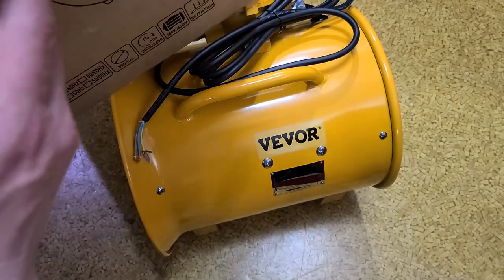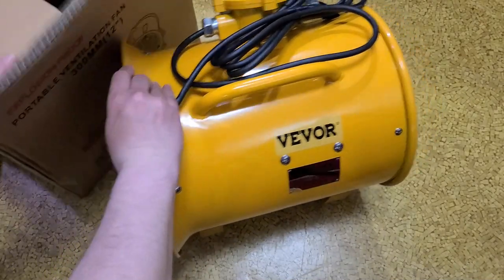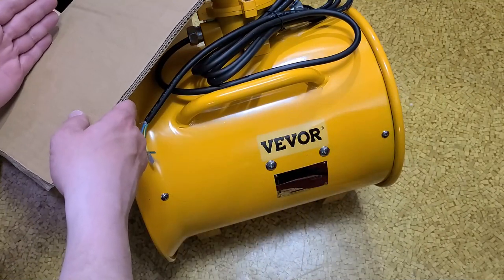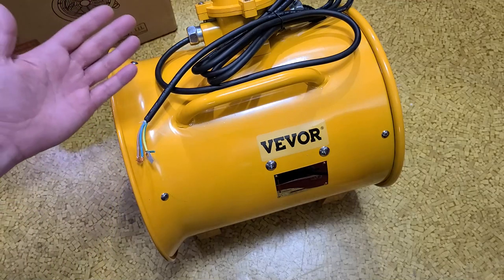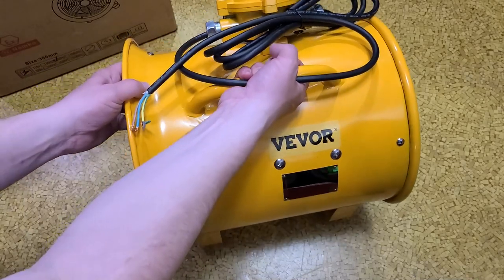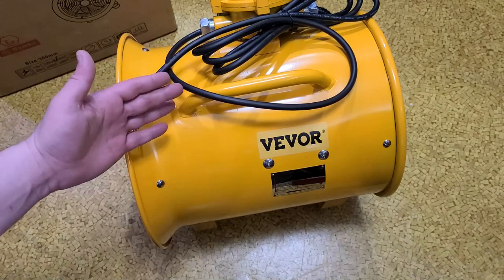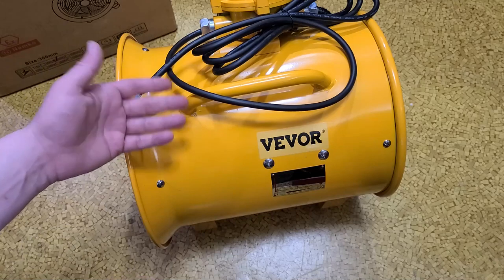It was packaged pretty well — this is all really bulky. Triple-wall box, styrofoam on the bottom to hold it up, and then another layer on top. I was actually pretty surprised they at least packaged it in an attempt for it not to get destroyed, because this thing is probably around 40 to 45 pounds for this 12-inch one.